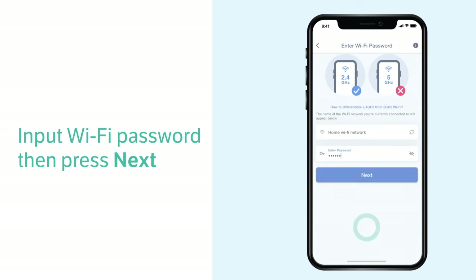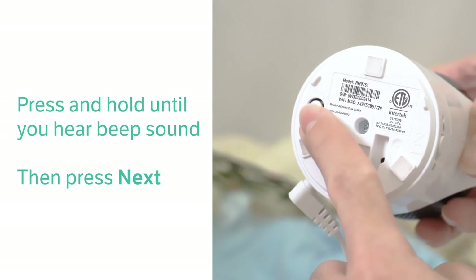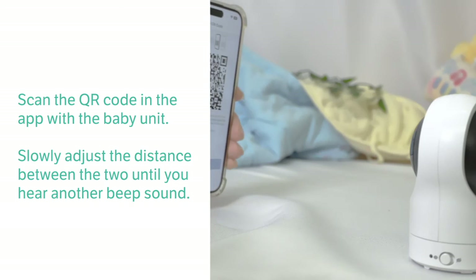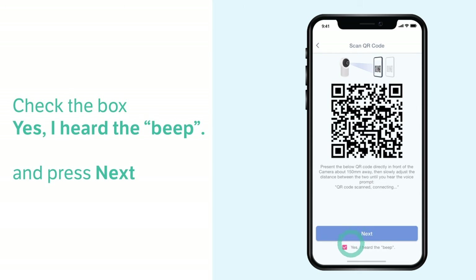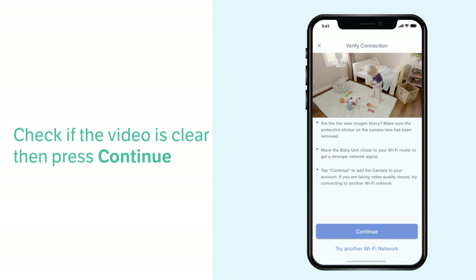Now input the Wi-Fi password, then press and hold the pair key on the baby unit for three seconds until you hear the beep sound to enter pairing mode. Select Next and place the phone around 15 centimeters in front of the baby unit to scan the QR code in the app. Slowly adjust the distance between the two until you hear another beep sound. Once connected, it will display a live view preview.